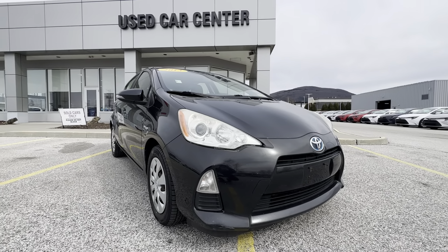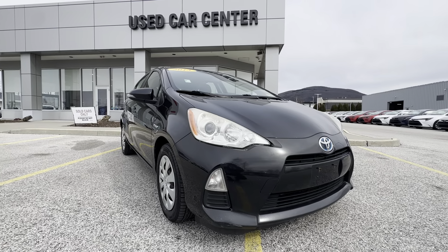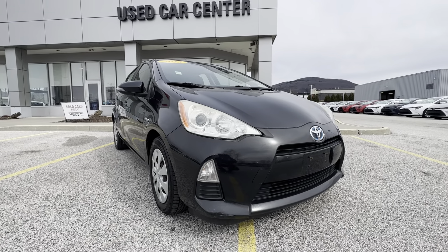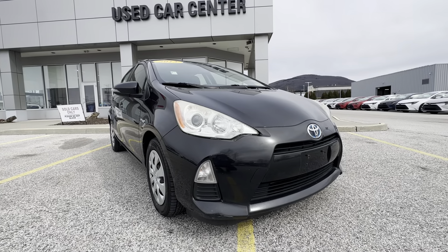Hello, Jacob here from Alderman's Toyota. Your satisfaction is our top priority. I just wanted to thank you again for inquiring about this 2013 Toyota Prius C1.